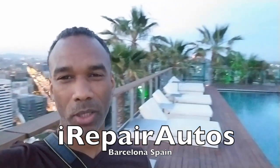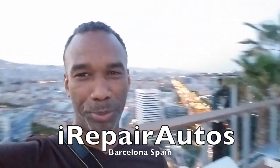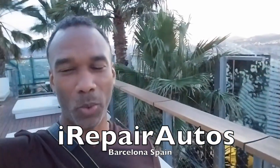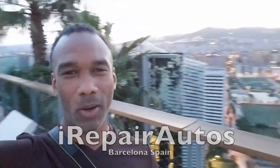I want to do a big shout out to all of my subscribers and viewers from Barcelona, Spain. This is at the top of the Renaissance Barcelona — beautiful country, awesome. It's been a wonderful time here, and I hope you guys enjoy this video. Let's get started.